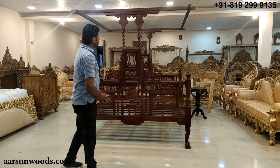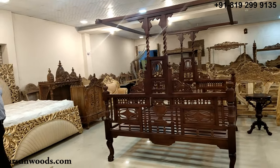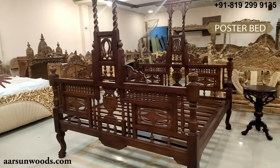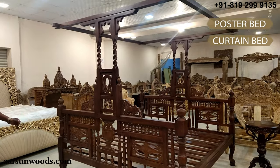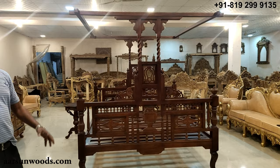Today what I have for you is a classical theme bed card design, also known as a poster bed, curtain bed, or canopy bed. You may have seen similar designs in a palace kind of setting.